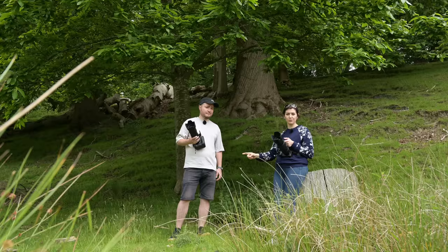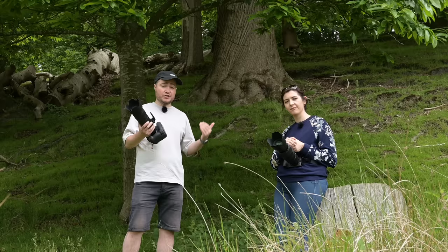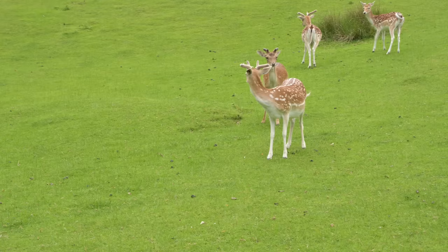Now we're going to swap — I'll put the 70-200 with the two-times converter on my Z6 and give Con the 100-400 for the Z9, so we have a fairly even comparison of both setups. A lot of you have been asking about autofocus performance of certain lenses on the Z9 as well as Z6 or Z7-type cameras, so we're going to try and form our own opinion about that.